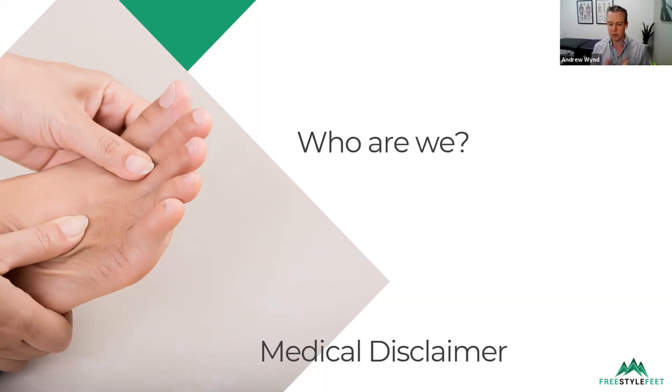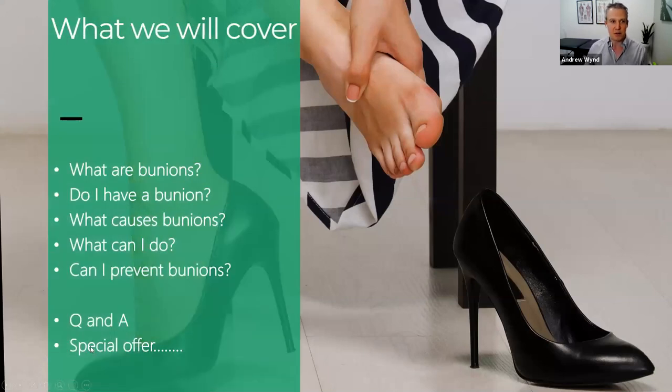I have a medical disclaimer — it's really important that you don't take this as specific medical advice for you personally. Always seek professional healthcare advice from a physiotherapist, podiatrist, or doctor. This content is fairly general, not specific to you, so always ask your specific therapist before undertaking any of my suggestions today. Here's what I'm going to cover in the next 20 minutes: what are bunions, have I got a bunion, what causes a bunion, what can I do about it, and can I prevent bunions. I've got a Q&A at the end and a little special offer for those who stick around.